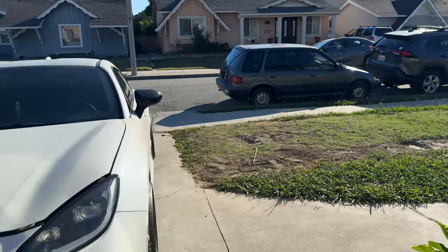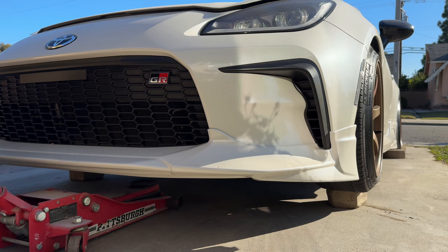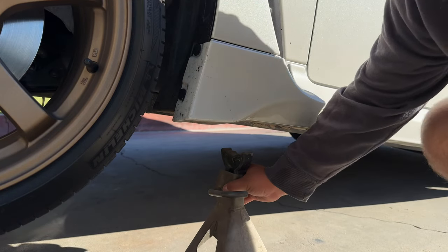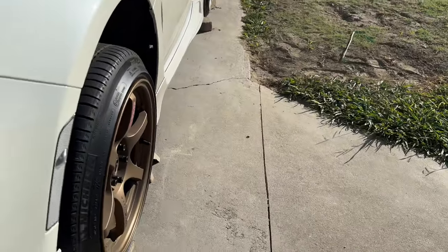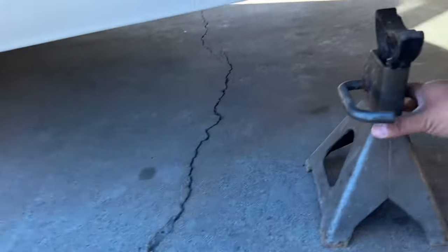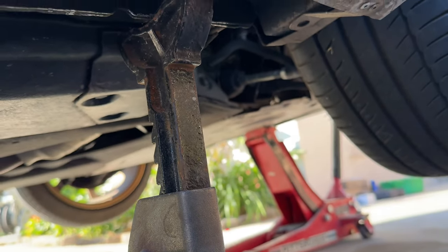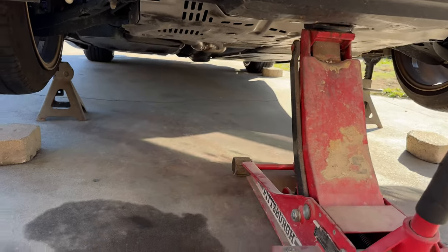Also don't forget to chock your wheels — the rear wheels — so the car doesn't roll back even though the e-brake is on. Now we can lower the car onto the jack stands.